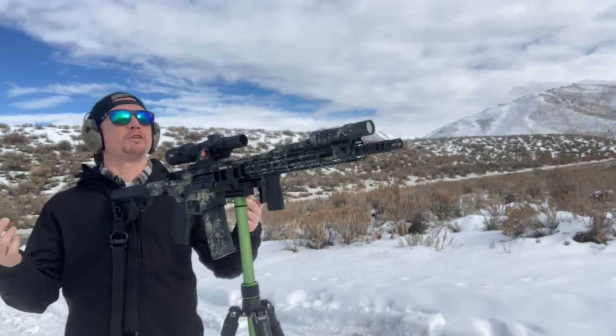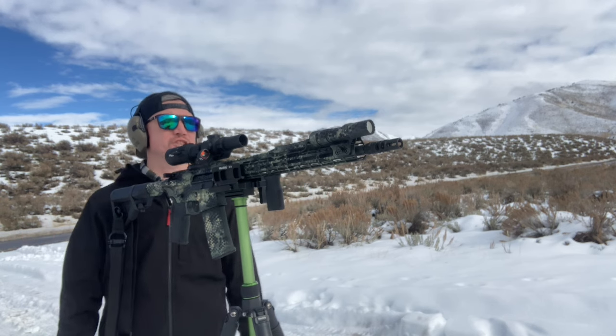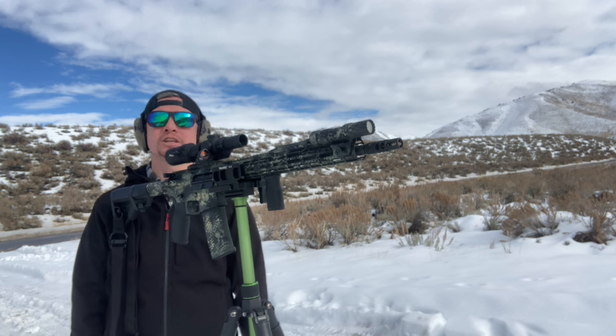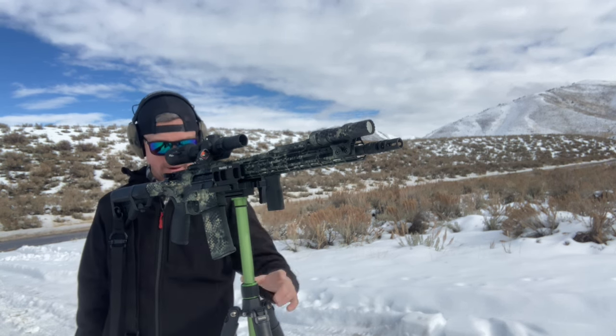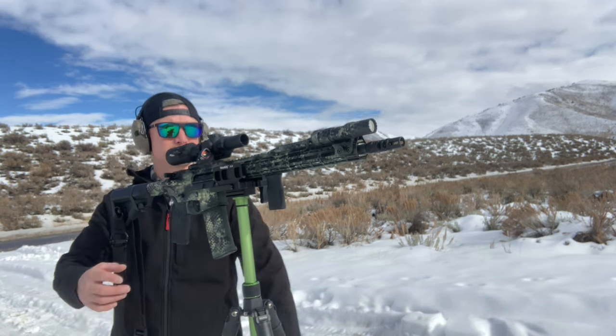Today we're out shooting at the farthest distance I can really get to this time of year with all the snow. We're just about 115 yards here and we're shooting with the Manbilly gun clamp and tripod. I'm going to see if that makes it easier than a table with some bags.